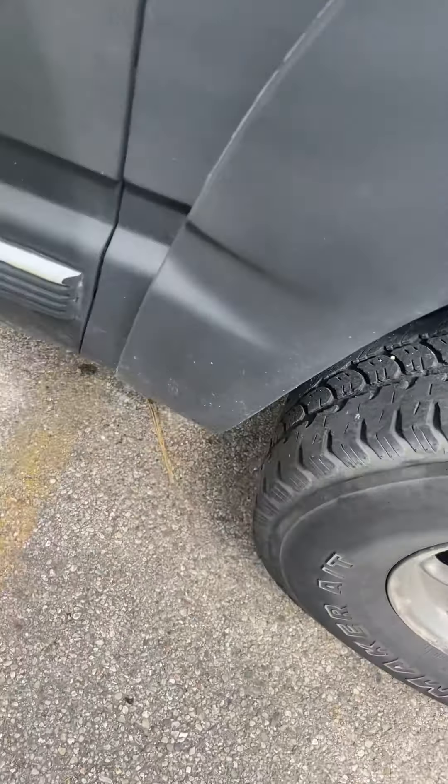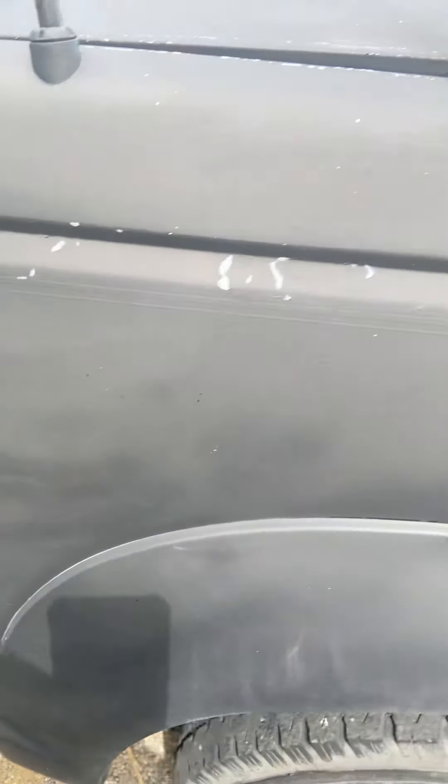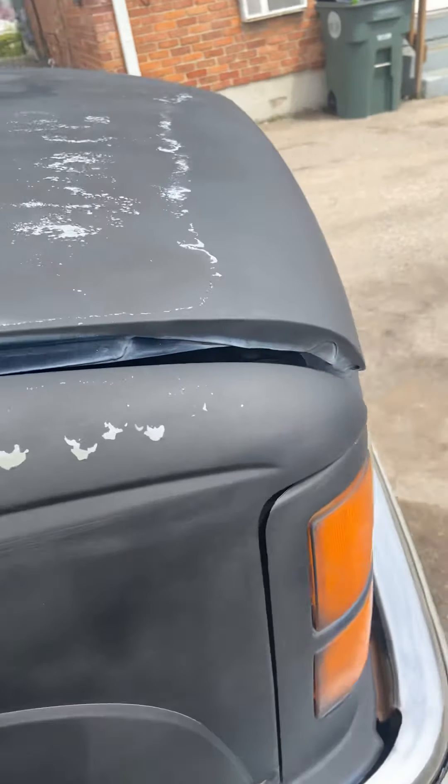The mirror is trashed — the previous owner said he ran it into a wooden fence. It's got the Tahoe wheels on it. That door's not too bad right there. Once I take it to the body shop and get all that done, it'll be good.